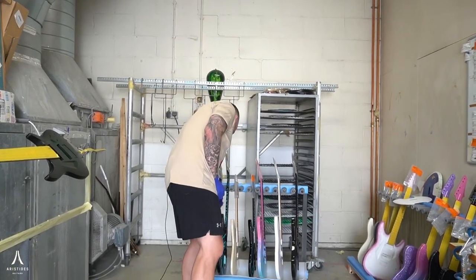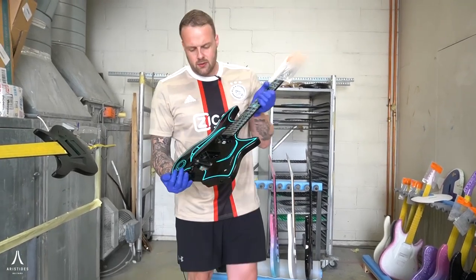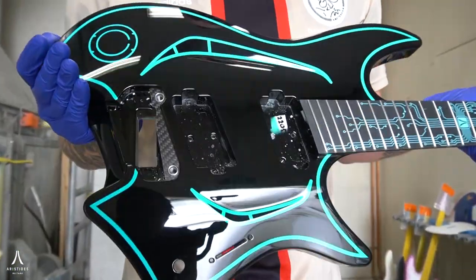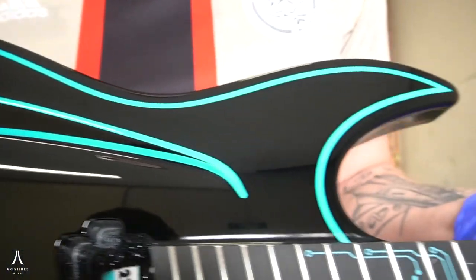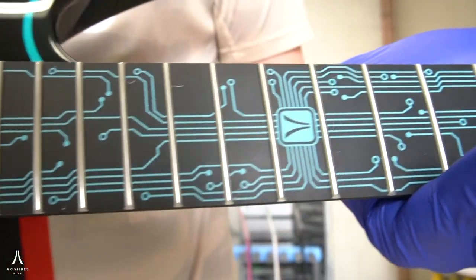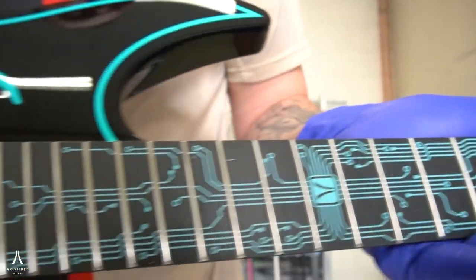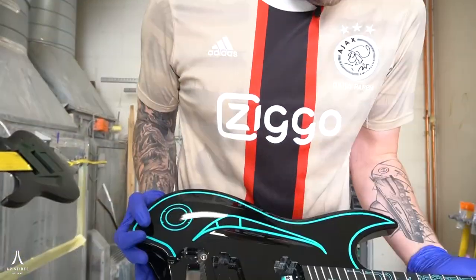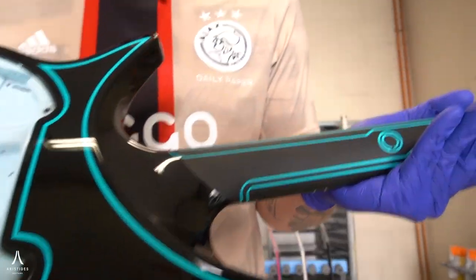Next up is something very, very special. These are very custom builds inspired by Tron — we made our own thing out of that, designed this for this particular client. What we do in these cases is we make the entire design and plot it onto the guitar after painting layer for layer. We put a lot of attention to detail into the inlay as well, which is pretty clear. The back of it — unfortunately you can't see the backplate right now — but it's absolutely gorgeous.